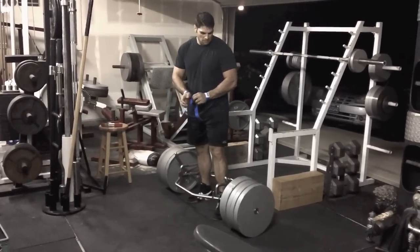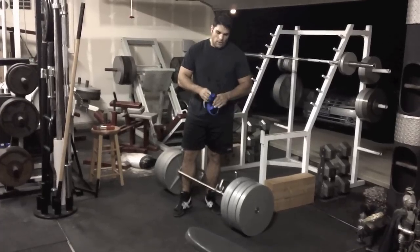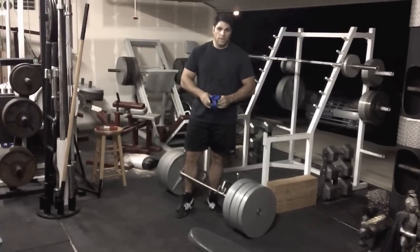Sure takes the breath out of you. Alright, I think that's enough for today. I'm going to be back in two days with heavy breathing squats.